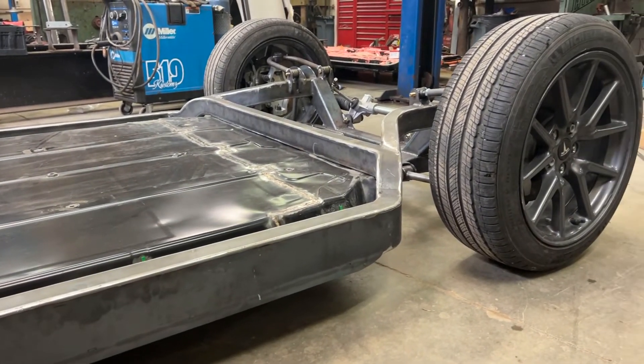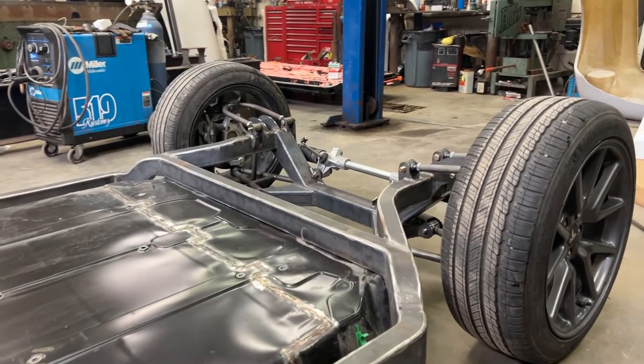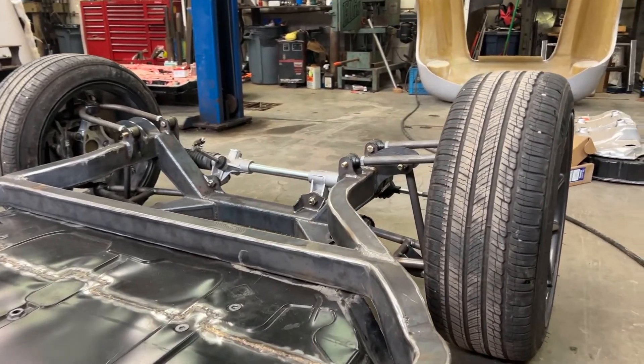This chassis gives us about six inches of ride height — nice and low. Let me show you some of the complexity of the chassis and how we work around this battery, because it's a bit of a challenging one.